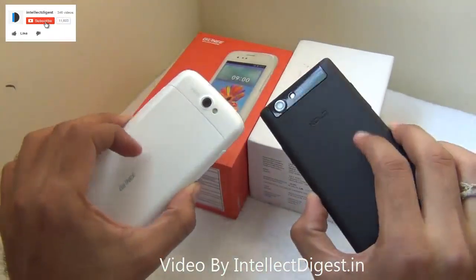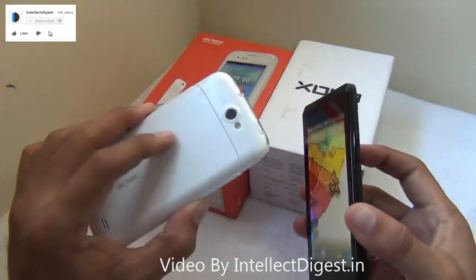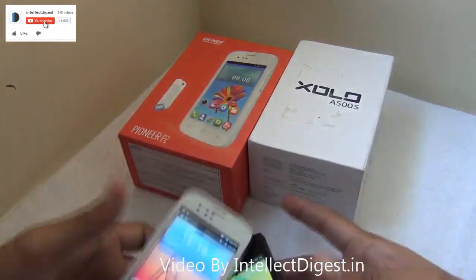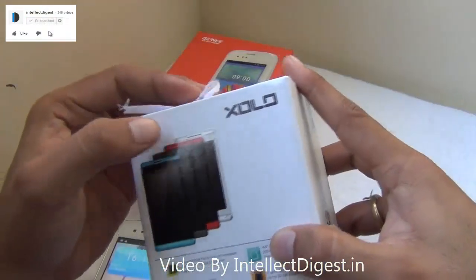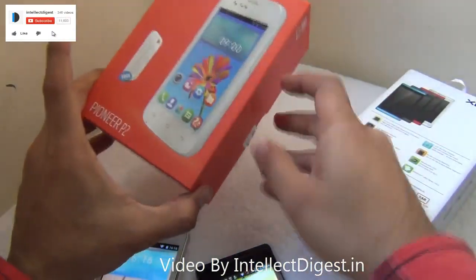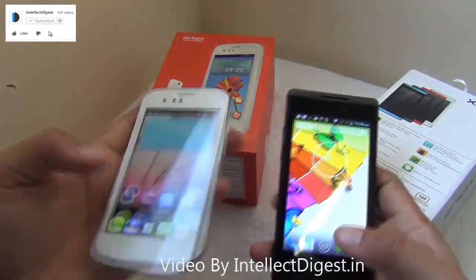Starting with the build and form factor, these two phones look very different from each other. The Xolo A500S comes in multiple colors including blue, black, red, and white, whereas the Pioneer P2 comes in two colors: white and gray. The one we are testing here is white.